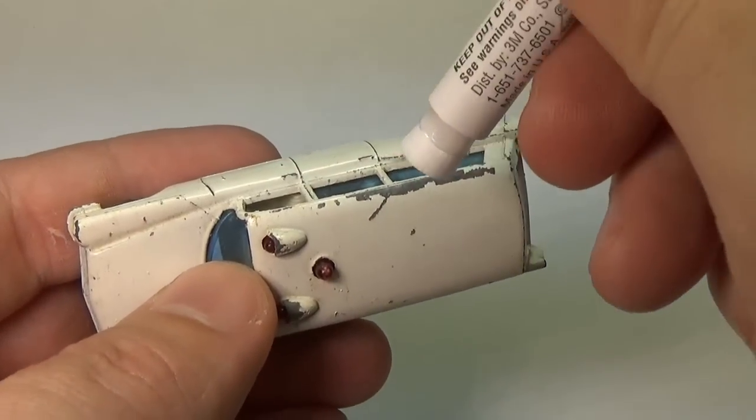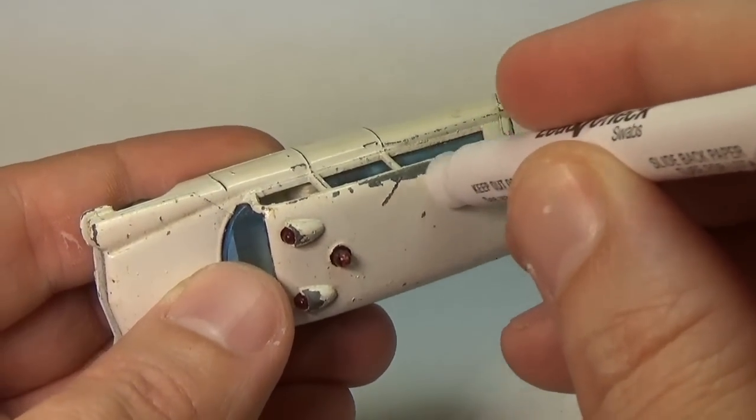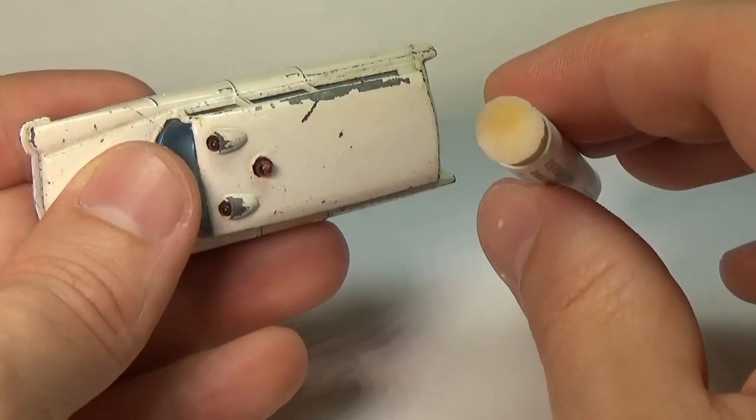I started with the Matchbox Ambulance and picked a spot where the paint was chipped and began to swab it. After about 30 seconds, I checked the swab and no change in color was detected.